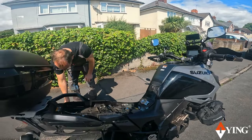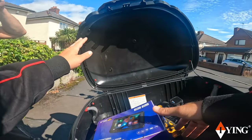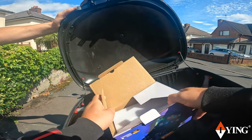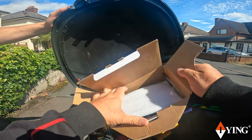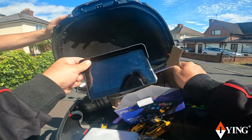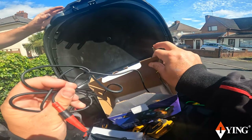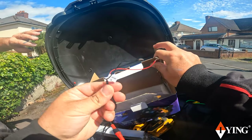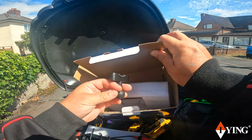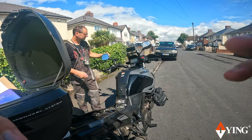We're fitting Goose's new upper car plate. We've got the Oiying 7 inch display. The one you've got at the minute is the 5 inch. So that's the display, ball mount, two wires — positive and negative — and the ball mount clamp.